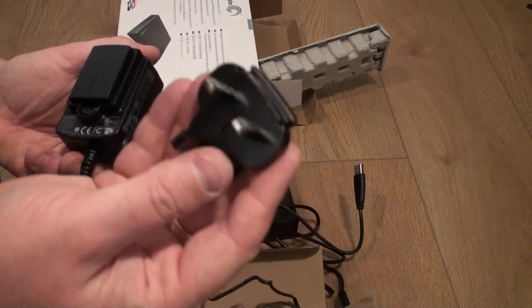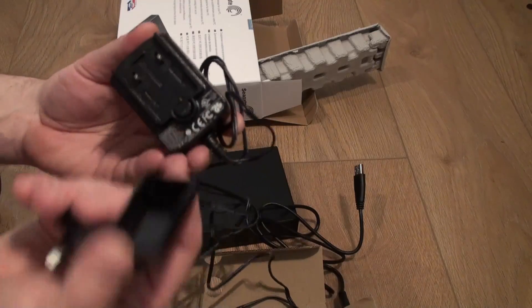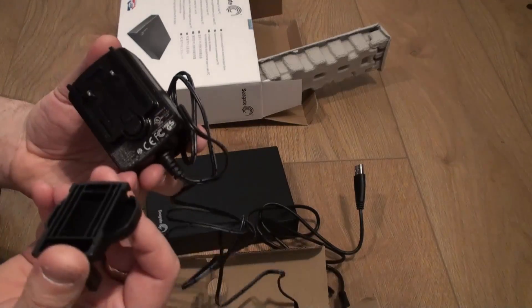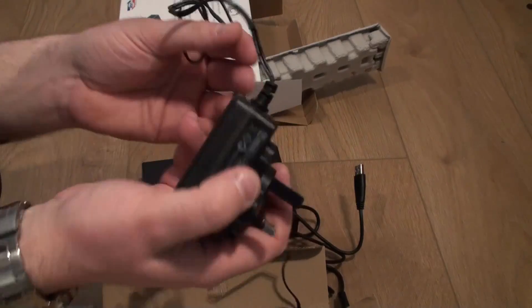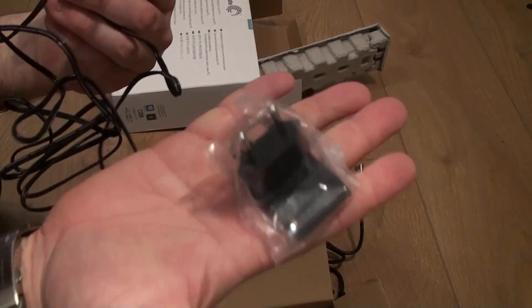And here's your universal power adapter. This is the part we'll be using here in the UK. You just slide the cover off and then slide on your UK adapter. It is actually very difficult to get it in there — it took me several attempts. It also comes with the European part as well.